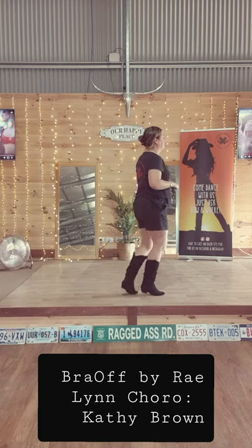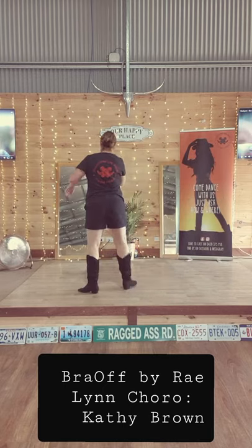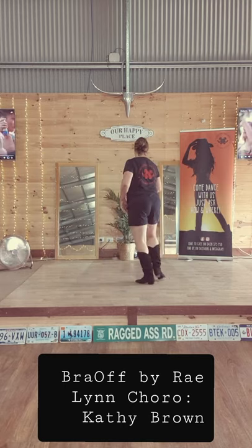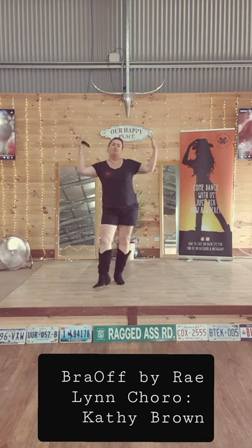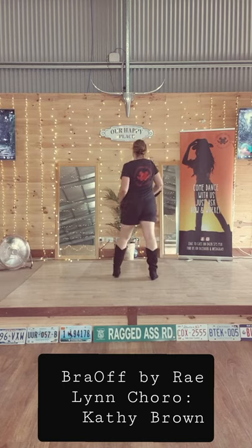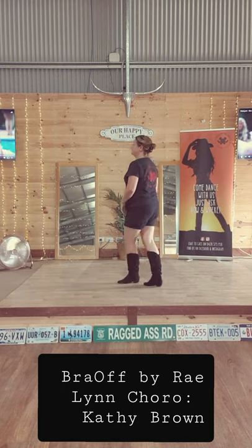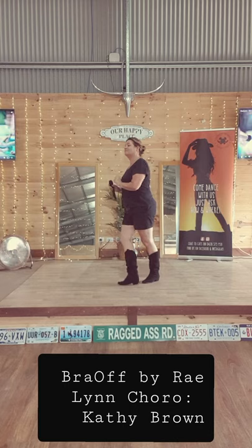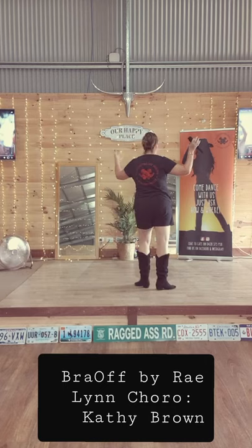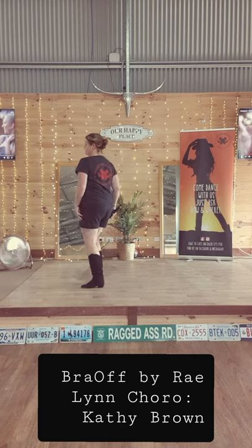Dancing through the song: breaking up with you, it's like taking my bra off, feeling free and loose like this t-shirt I got on. I should be crying with some kind of loss, but it's like taking these pink and lacy, suffocating bra off.